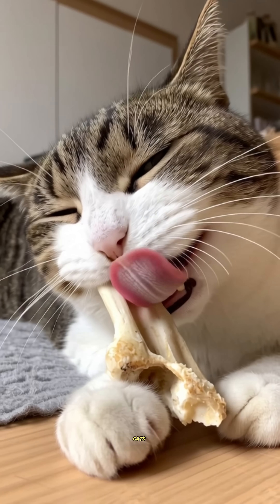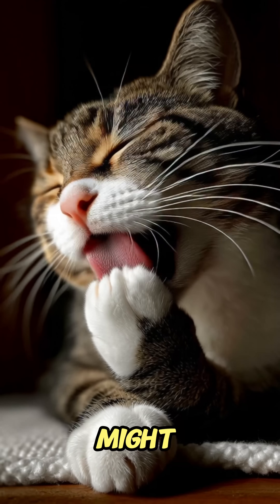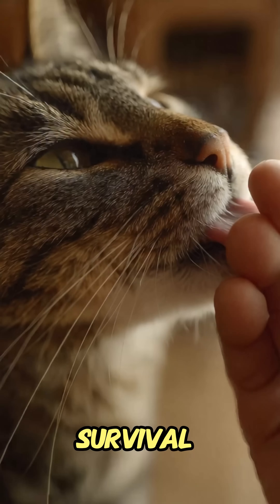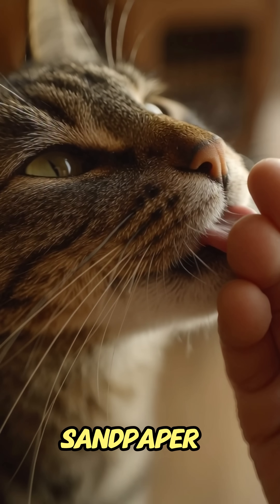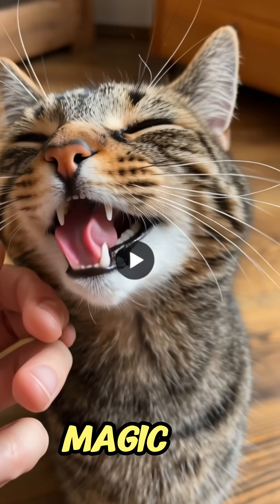In the wild, cats use their rough tongues to keep clean, stay cool, and remove scents that might give them away to predators. It's nature's all-in-one cleaning and survival tool. So next time your cat licks you, remember that sandpaper tongue is showing love and showing off some serious biology magic.